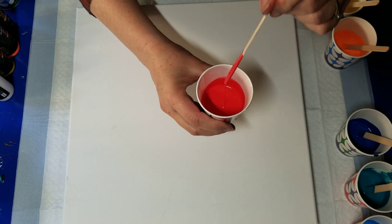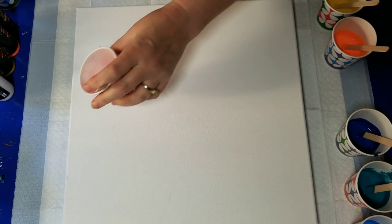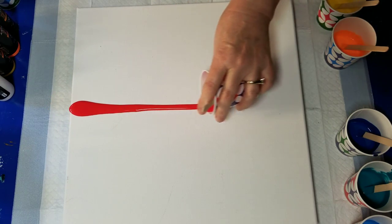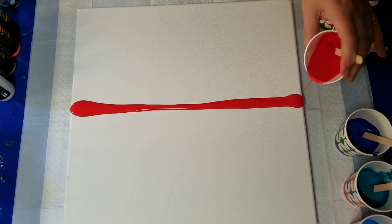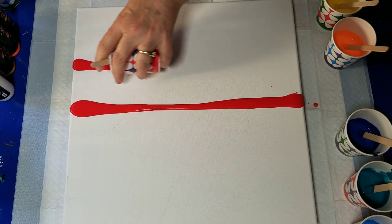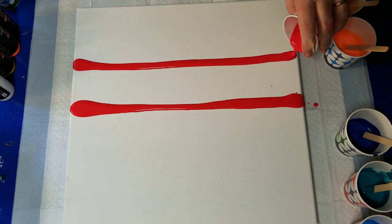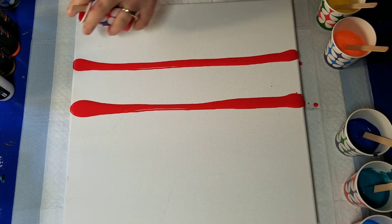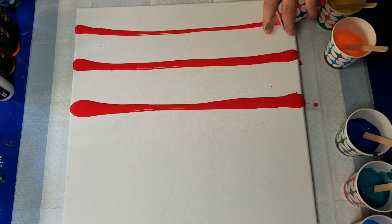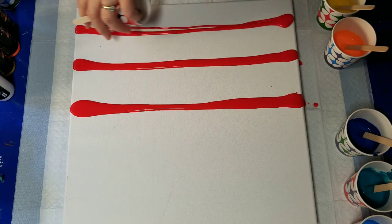It's quite thin, so I'll do a couple rows of each color — maybe three rows. I hope I mixed enough — there's not a lot of paint.